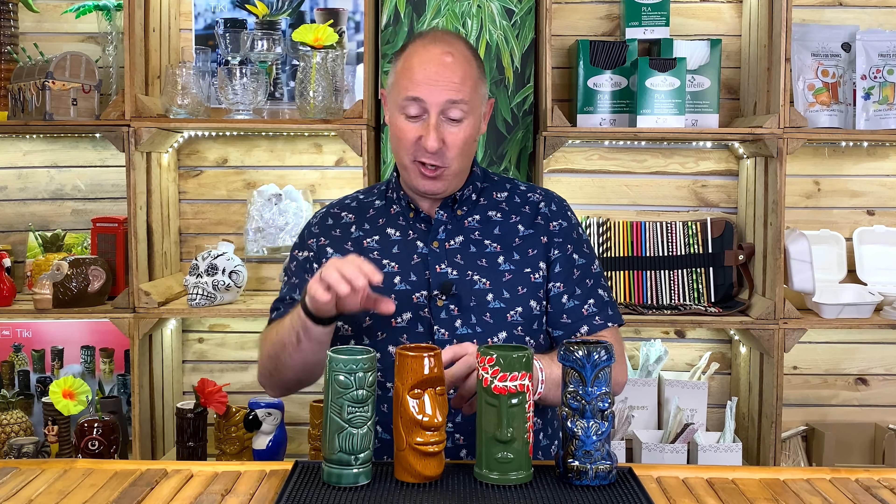These two, however, are the slightly bigger ones. Let's turn those round to the close ups. I've got a funny feeling this one here is about 16 ounces, and this one is just slightly less, maybe about 14 and a half ounces.